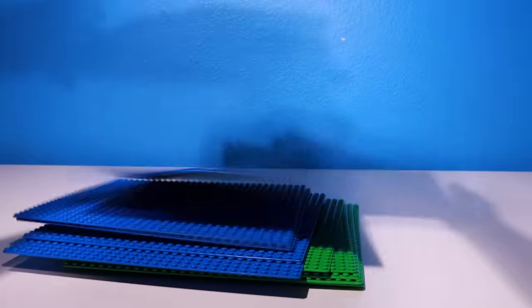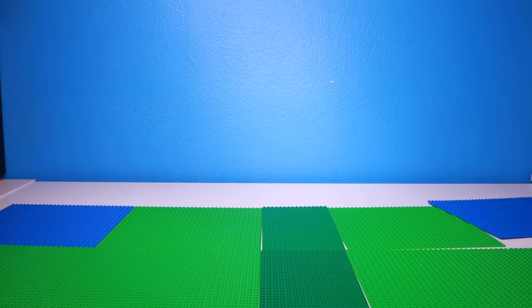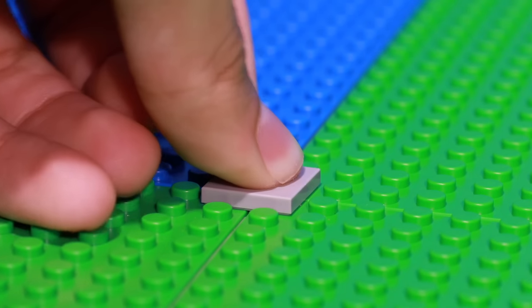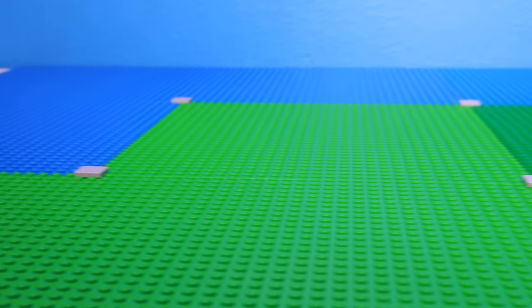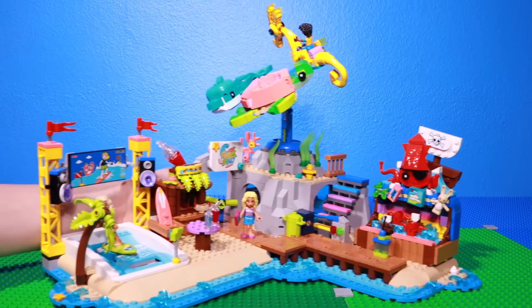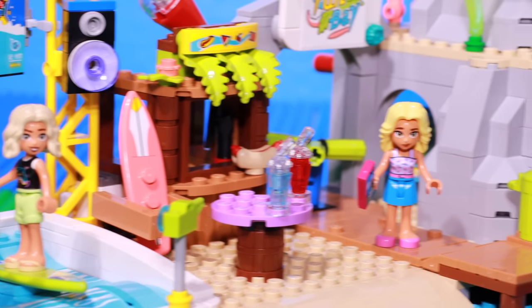First thing I did was lay out a bunch of base plates. Then I used some of these tile pieces to connect all the base plates together. And now this is what we're going to be building our water park on. I start by grabbing this Lego Friends water park set and we're going to be using it in the water park.